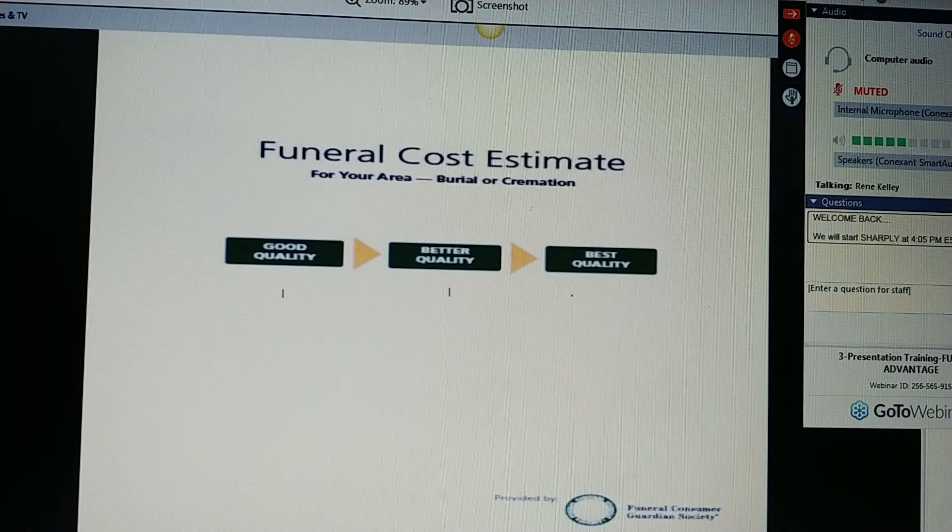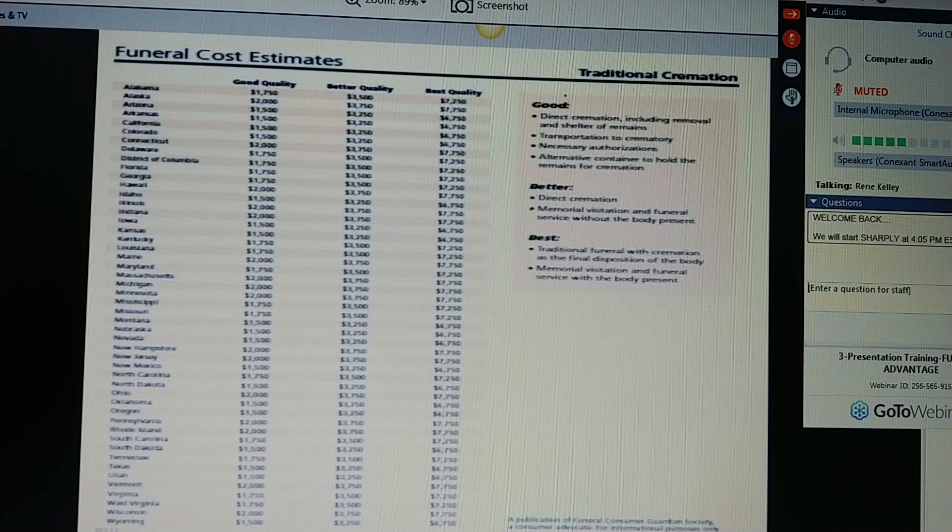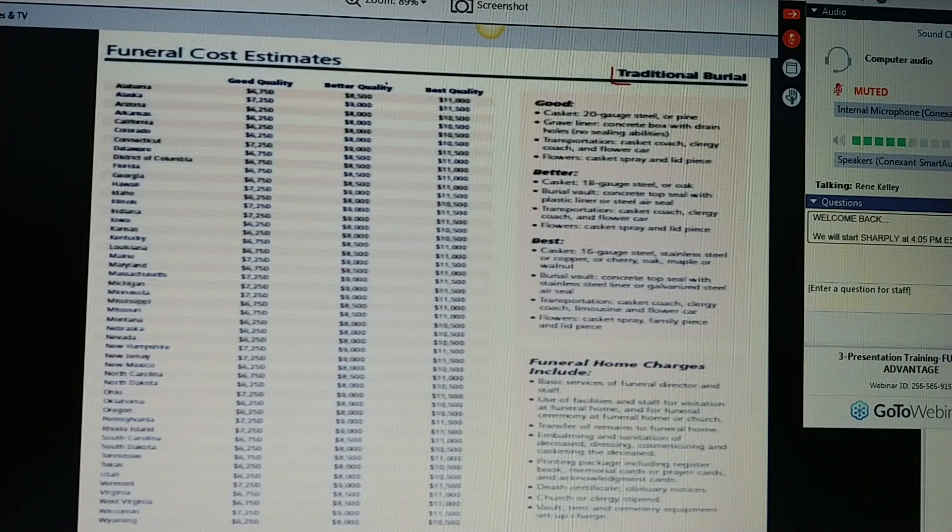Now you know exactly what they qualify for, so you're ready to introduce them to the types of plans that we have. Ms. Jones, we have three plans — a good, a better, and a best. On a national average for the Funeral Consumer Guardian Society, let's say we're in the state of Georgia right now. A good quality funeral in Georgia is about $6,750 — let's just write $7,000. A better quality is $8,500 — let's just write $9,000. We want to get them involved. And the best quality is $11,000. If you're in the state of New Jersey, the averages are a little higher — $8,000, $10,000, and $12,000 for New Jersey.